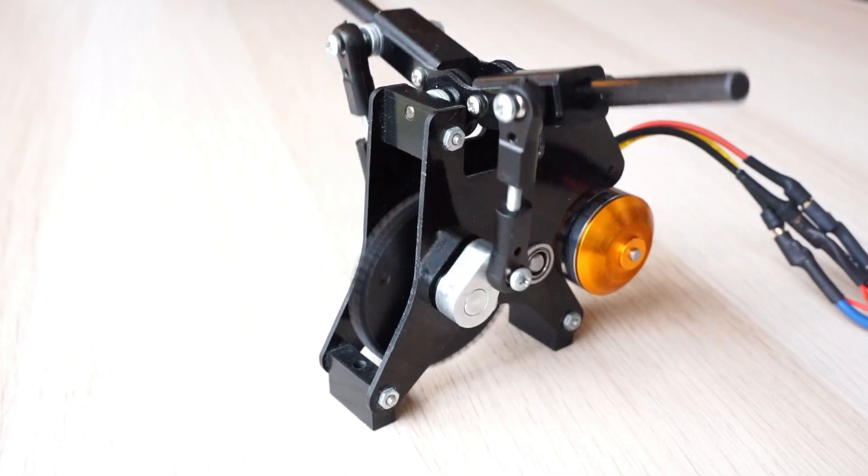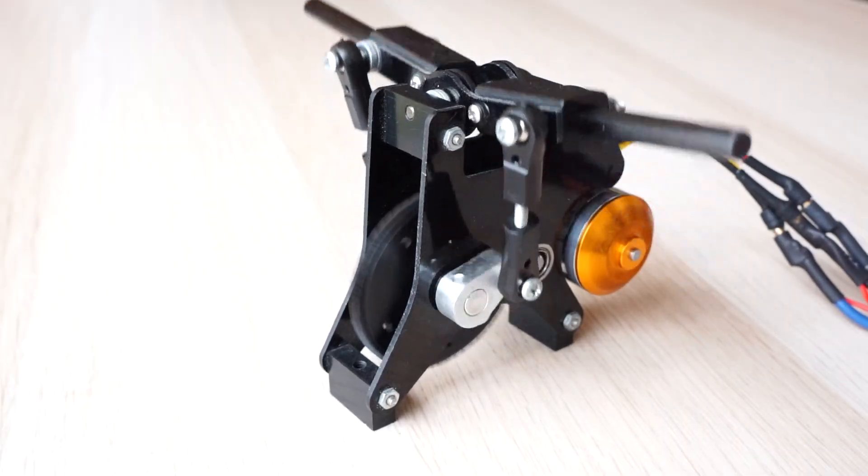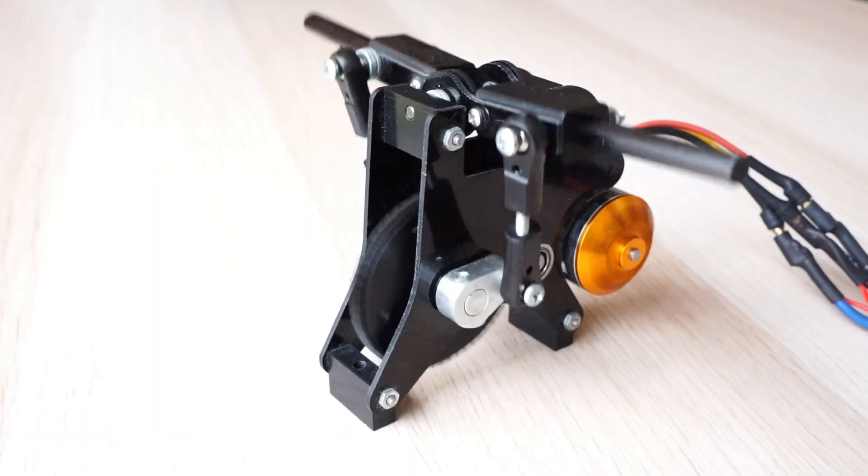The conventional flapping mechanism has an electric motor that always runs in the same direction. There is some gear reduction and this turns a crank that moves the wings up and down. You can only control the speed of the flapping.